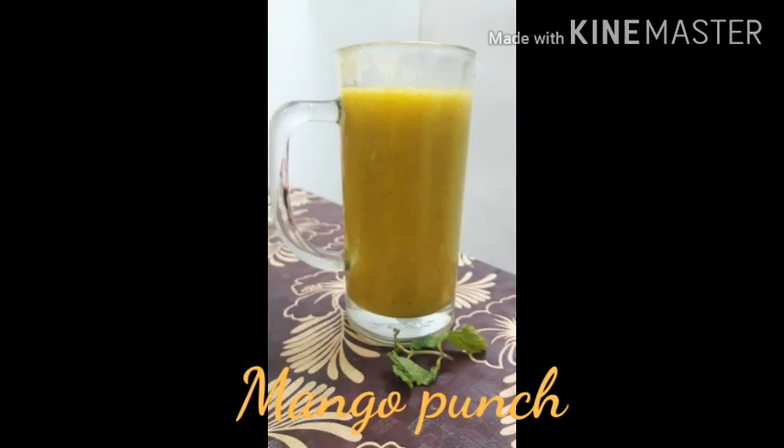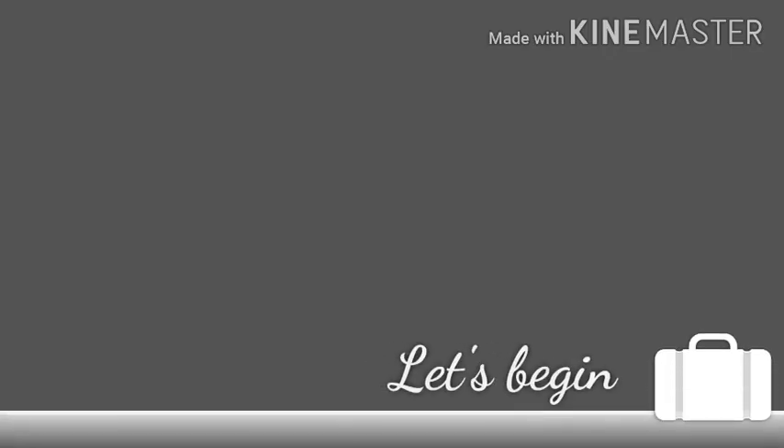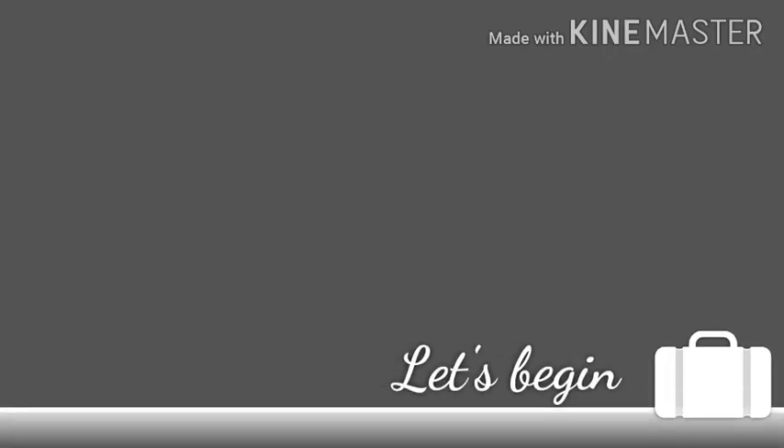Hey guys, welcome to Hummies Kitchen. Today we are going to make raw and ripe mango punch. So let's begin. Raw mango protects from intense heat and dehydration during the summer.